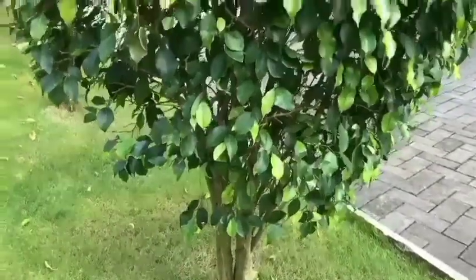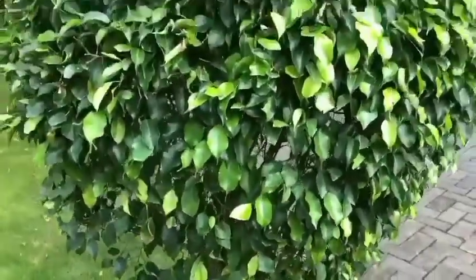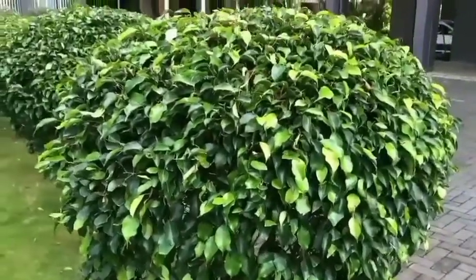Hi Friends! Welcome back to my channel! In this video, I will share an indoor plant.